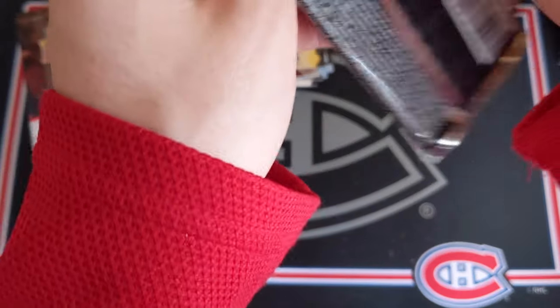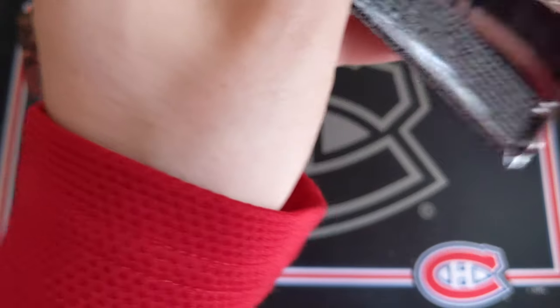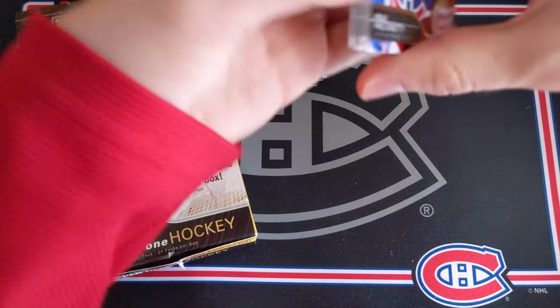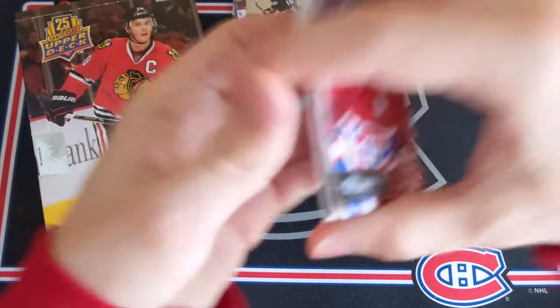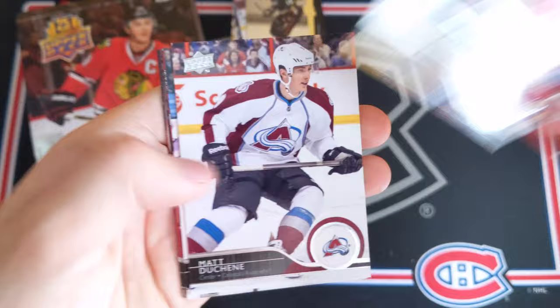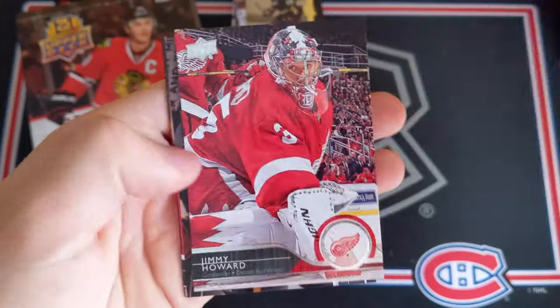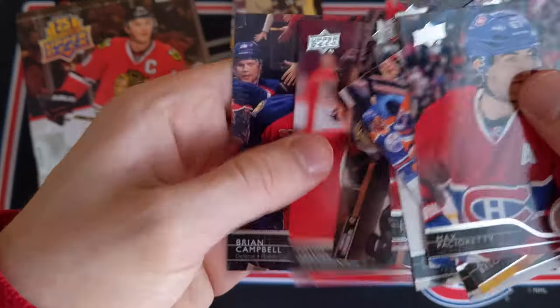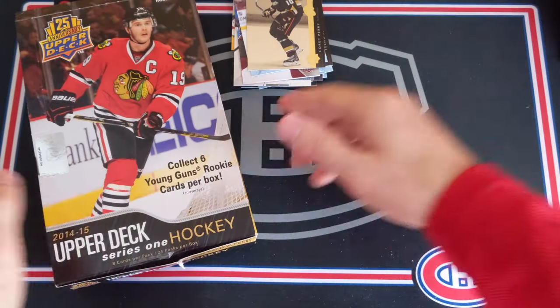Last pack! Come on, let's get some last pack mojo. Wouldn't mind hitting a Draisaitl here in the final pack — that would be absolutely sensational. Seems like an all-base pack to finish things off. Max Pacioretty, Anton Belov, Matt Duchene, Martin Hanzel, Jimmy Howard, Hampus Lindholm, David Desharnais, and Brian Campbell.